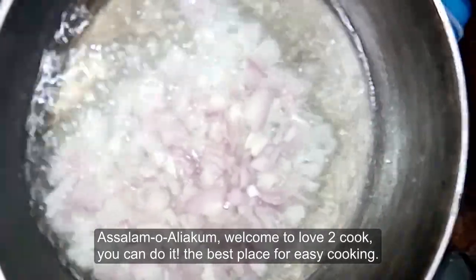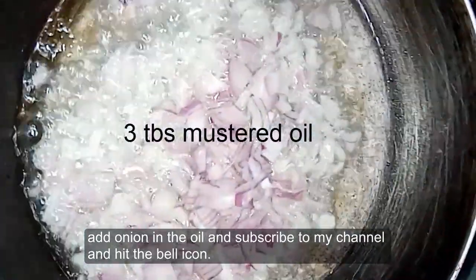Assalamu alaikum, welcome to Love to Cook — you can do it! The best place for easy cooking. Kalayji is the biggest cook time we don't know.